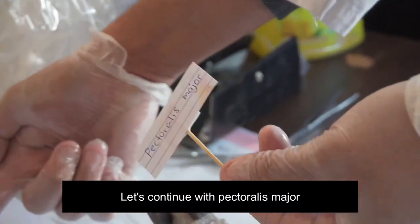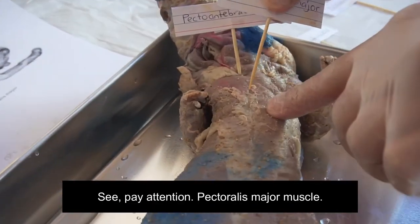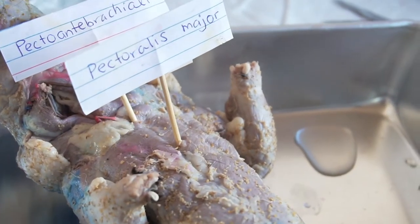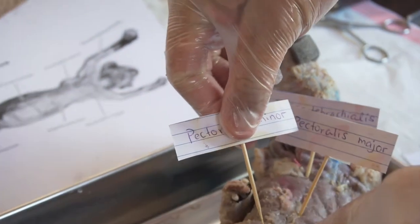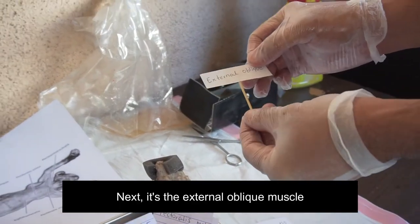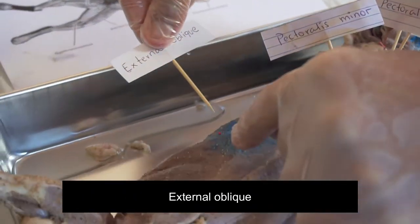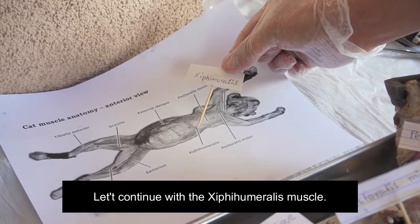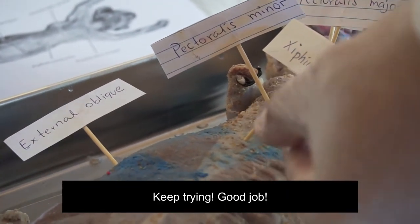Let's continue with pectoralis major. Next is identification of the pectoralis minor muscle, so let's place the label on the pectoralis minor. Next is the external oblique muscle — let's place it on the right muscle. Let's continue with the hyphae humeralis muscle. Keep trying. Good job. You are doing a nice job.